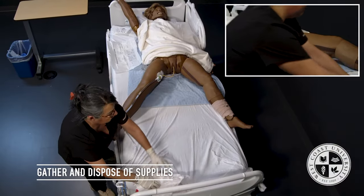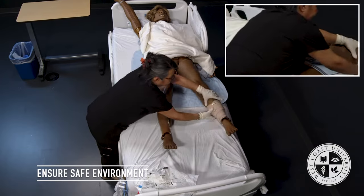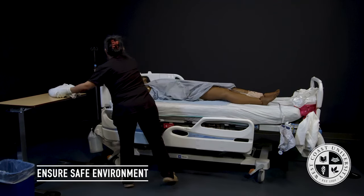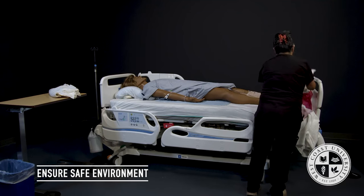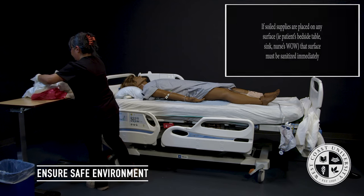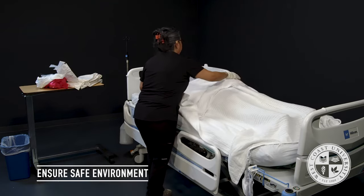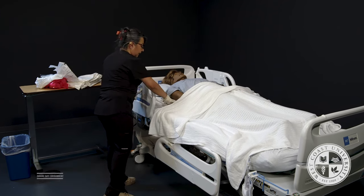Mrs. Jackson, that completes your Foley catheter insertion. I'm going to make you comfortable — I'm going to reposition you, bring your gown down, remove your bath blanket, reposition your arm, and put your blankets back over you.